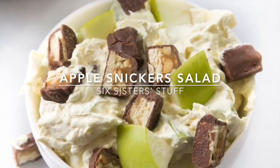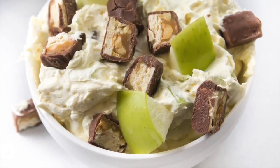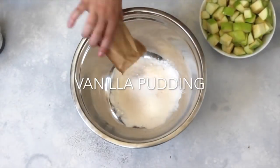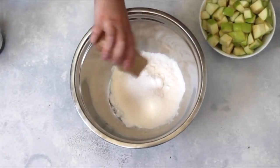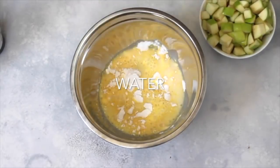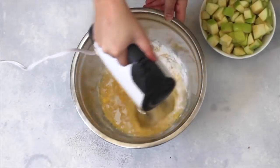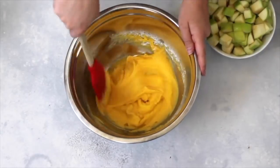Don't be scared away by the fact that there are Snickers inside of it, because it's delicious. First you're going to add two packages of vanilla pudding — the small three ounce packages — or you can add one large six ounce package. Then add one cup of milk; if you don't have any milk you can use water as a substitute. Then you're just going to blend it together with some beaters. Once it's done it's time to add the good stuff.